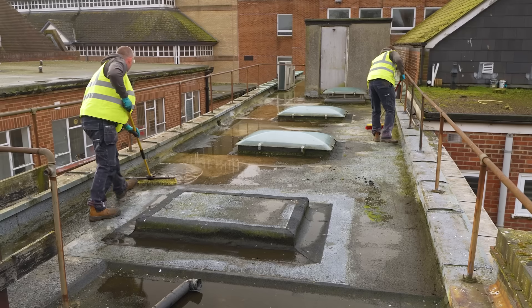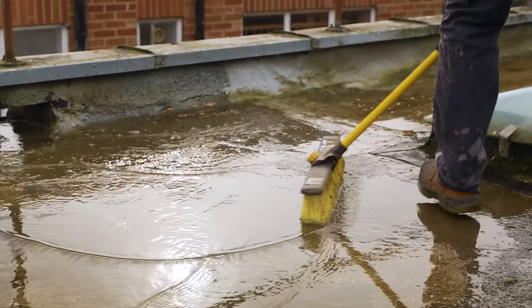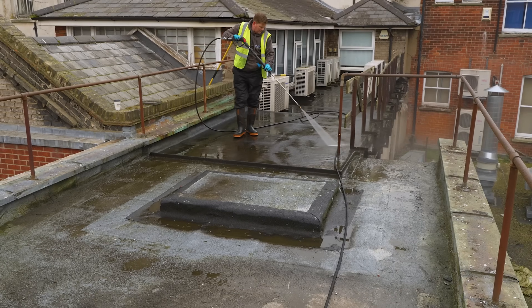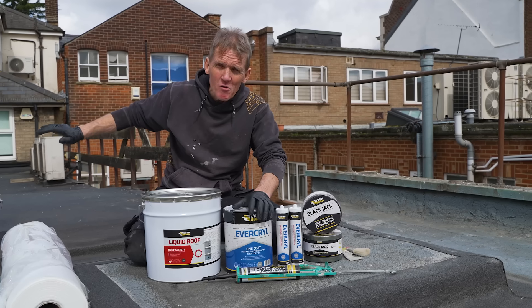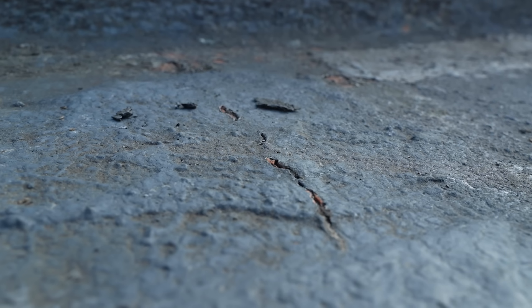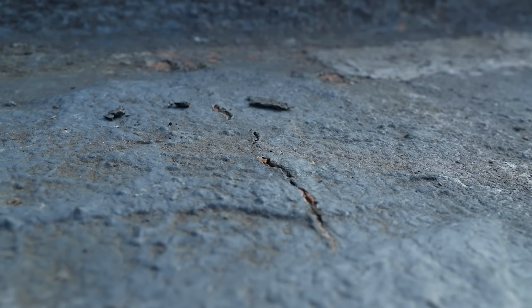Everybody knows that flat roofs can be a problem, and this particular flat roof has caused more than its fair share of leaks. The owner has had some of it re-roofed at great cost, and that still hasn't solved the problems. There are other areas where you can see obvious signs of deterioration.